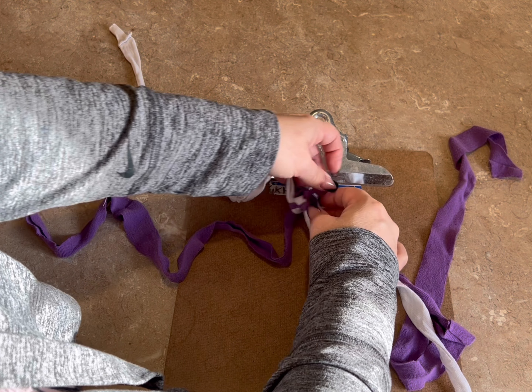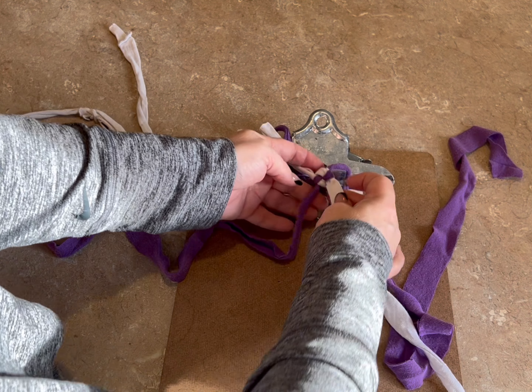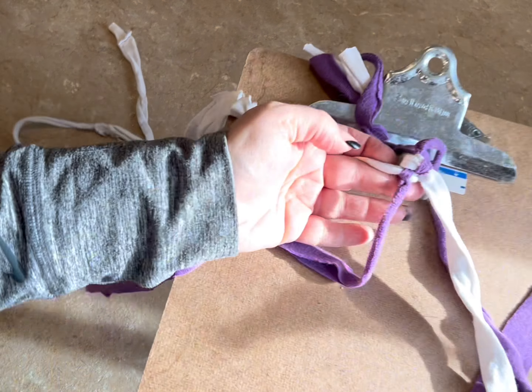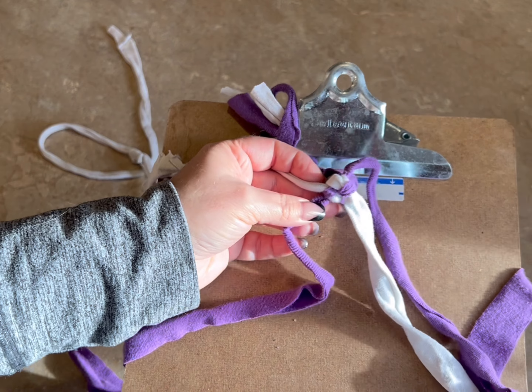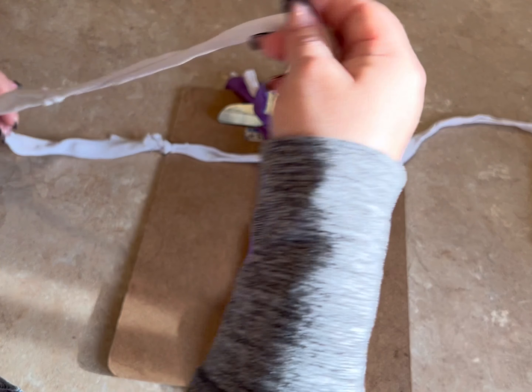This is where your clipboard comes in handy. You're going to use the clipboard to hold that in place. Now what you're going to do is divide up your strands — one to the top, one to the bottom, one to the left, one to the right.